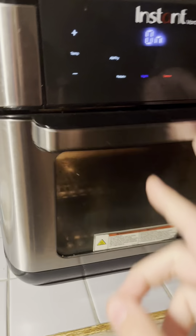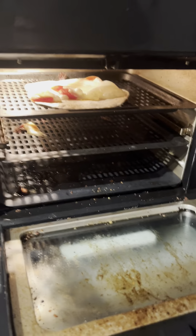Then you want to put it in the top shelf of the air fryer. It's going to be very hot. If you're like me, you should use an oven mitt. This one can pre-cook down here while the other one's cooking.